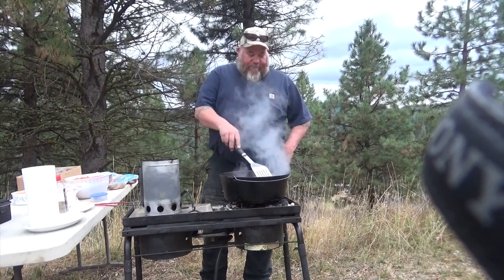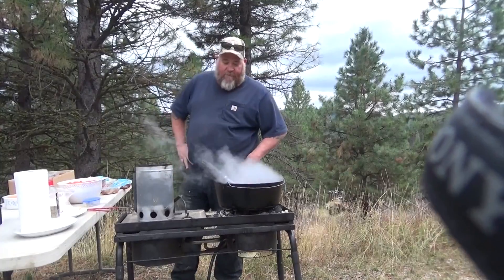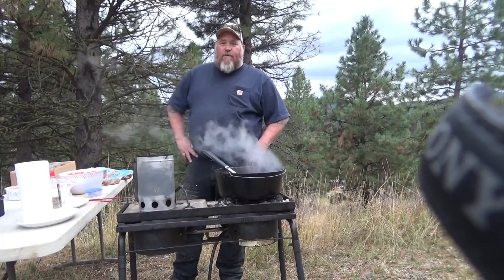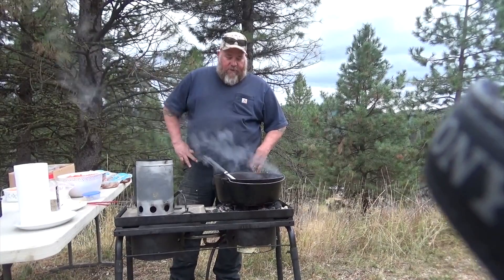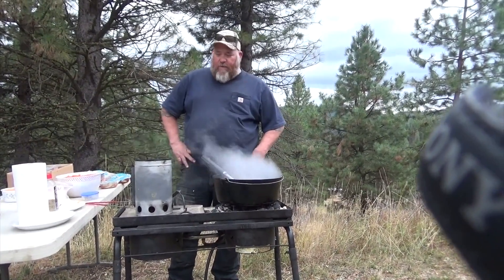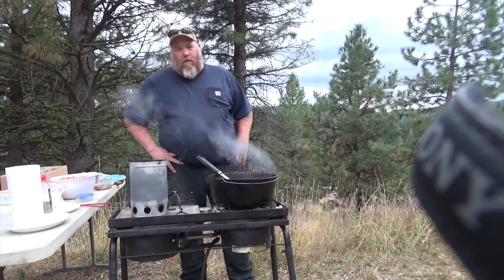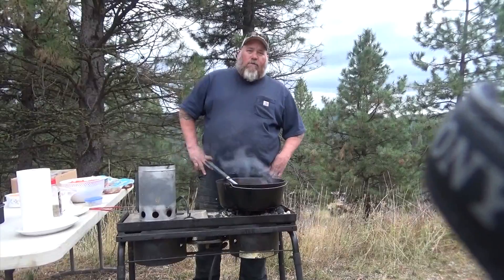We're going to use a 14 deep, we've got lots of charcoal under it so we can do some frying. This whole deal is going to be mostly frying — we're going to put some heat on top of it once we get the potatoes and everything in it. It's all going to be a one dish deal so hopefully we can bring it all together. We'll talk to you in a little bit.